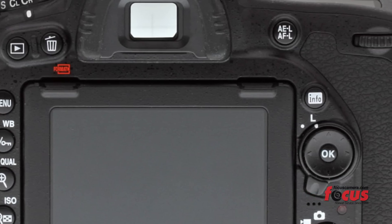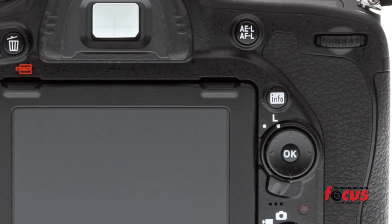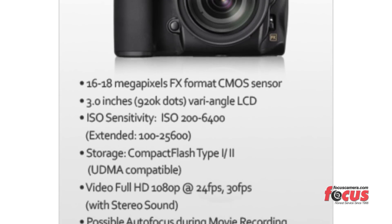It also offers automatic ISO like that of the D810 and the D4S, which offers a smooth transition during video. The new AF system has 51 sensor points, 15 cross-type. It's a very professional autofocus system.